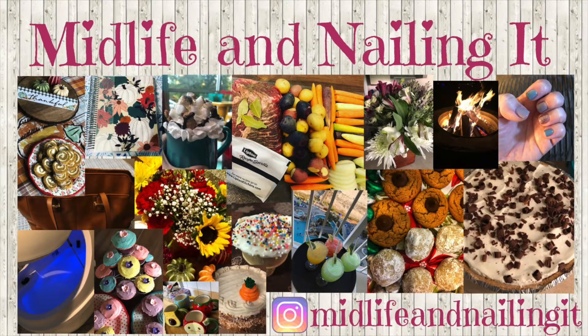Hey everyone, this is Leslie and you're watching Midlife and Nailing It. If you could please hit the subscribe button, the notification bell, and give this video a thumbs up, I'd really appreciate it. It helps my channel out so much. Today I have for you a recipe of chili mac that I just made up on a whim. Let's get started.